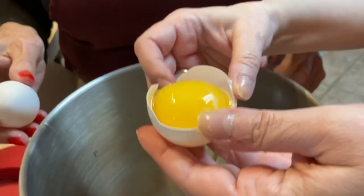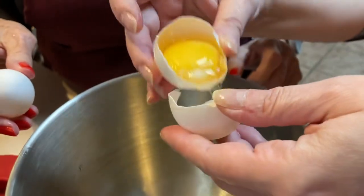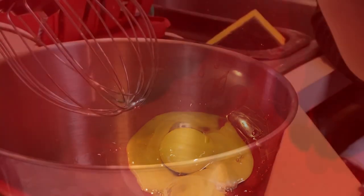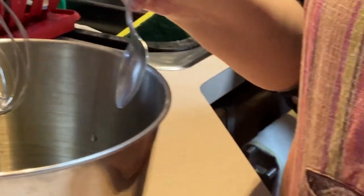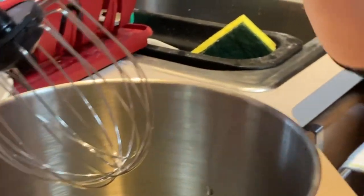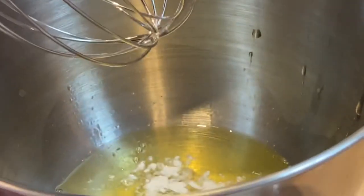It's separating eggs. Make sure when you separate that there is no yolk and no eggshell of any kind in the whites, otherwise all the whites won't beat up. I'm adding a little bit of cream of tartar to the egg whites to help them stiffen up — half a teaspoon maybe for eight egg whites.